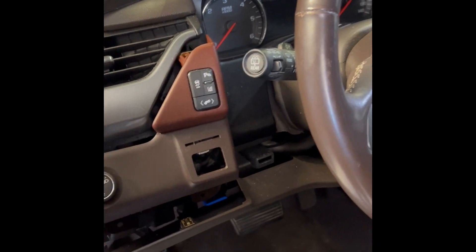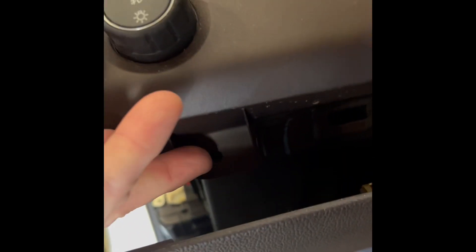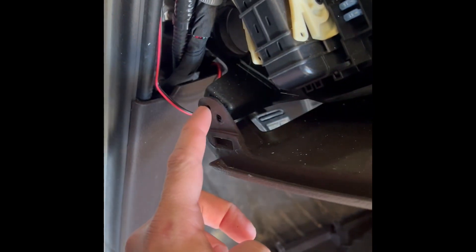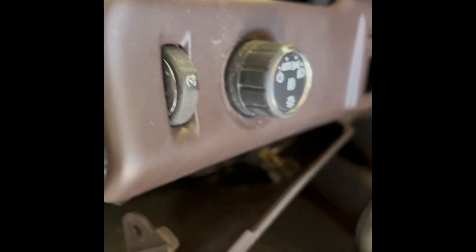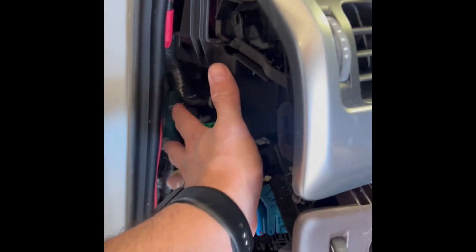There are a couple clips that just snap in there — there, there, and there. Then there are two seven millimeter bolts, and then snap this all back on here. There are two right here and right here — T15 torx heads — and then your side piece here just snaps back on.